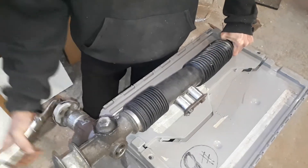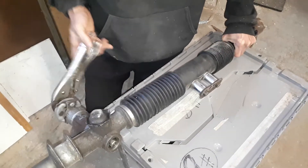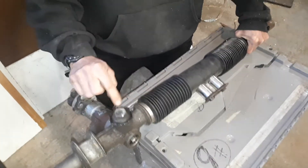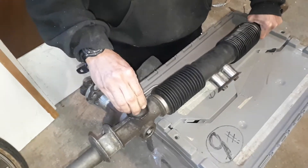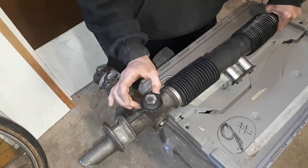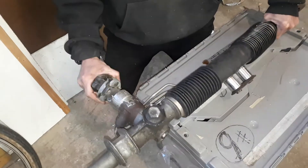You will notice a little bit of burping there. This is actually a hydraulic power steering rack, but for manual steering or electric steering, essentially it's the exact same rack. For the adjustment, we're going to adjust this rack bushing. This is the adjustment nut. This is the jam nut. There's a spring under here and then there's a bushing, and the bushing pushes with spring pressure to push the rack against the pinion.